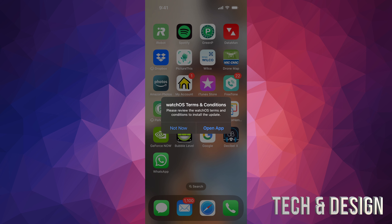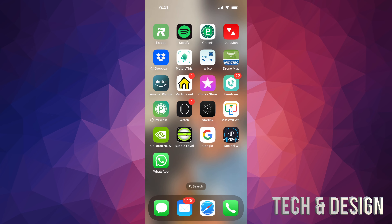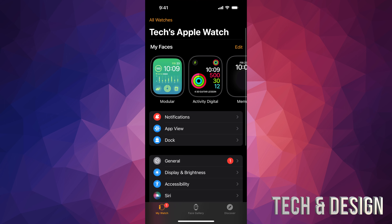You want to open the app. Now let's say you guys don't see this pop-up on your phone yet — I'm going to put Not Now just so I can show you. Go right into the Watch app here.